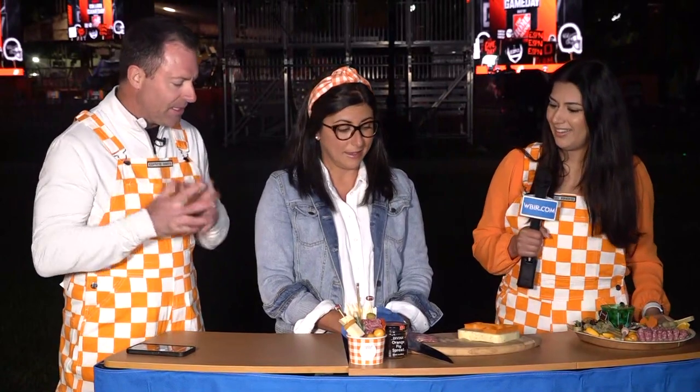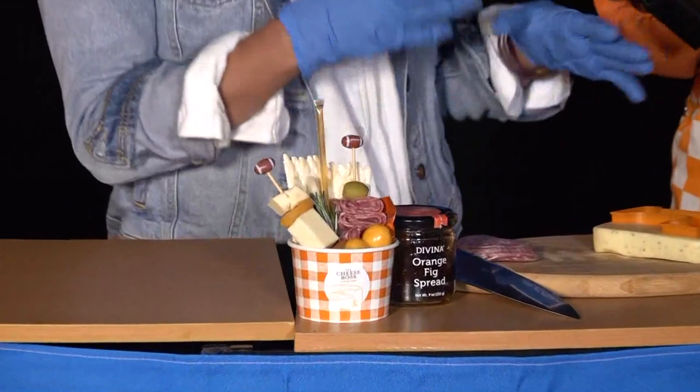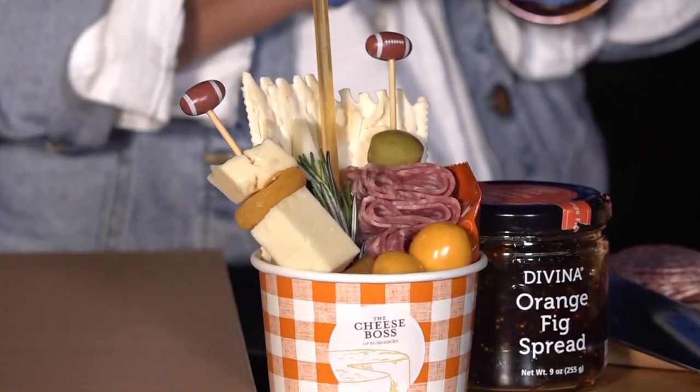Charcuterie — I think it's amazing. I didn't expect it to be surprisingly filling as well. For those who don't know what charcuterie is, it's just kind of a fancy word for cured meats. So if you've got a charcuterie board, it's got to have the cured meats on there, but we also — being the cheese boss — include a lot of cheese.